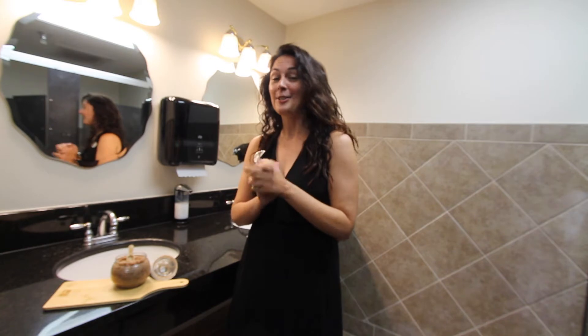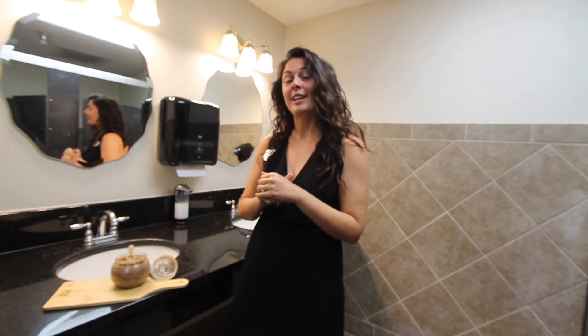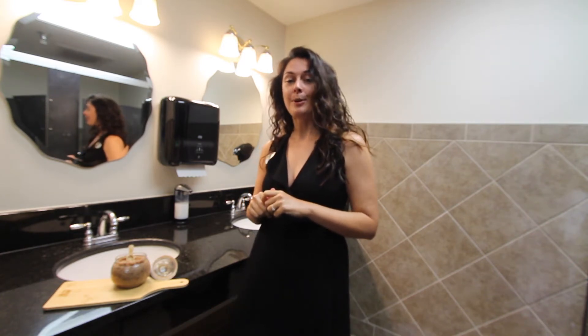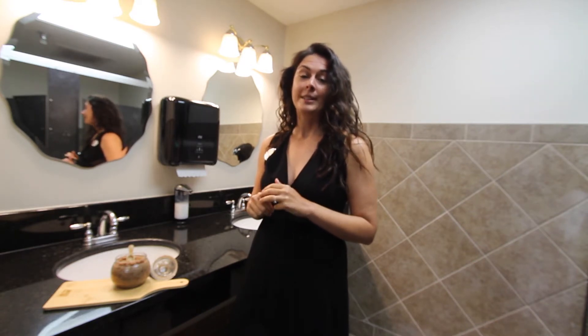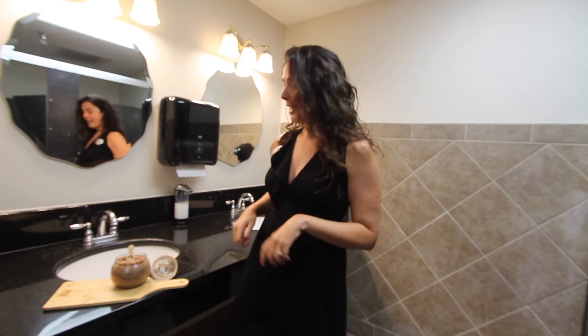My hands feel amazing now and yours can too. We've got some awesome craft classes coming up and you can actually register for all of our classes online now. We've got a tutorial posted on how to go to the online registration, or you can simply find it through our newsletter, Facebook, or website. Click on the link, find the class, and pay for your class online.